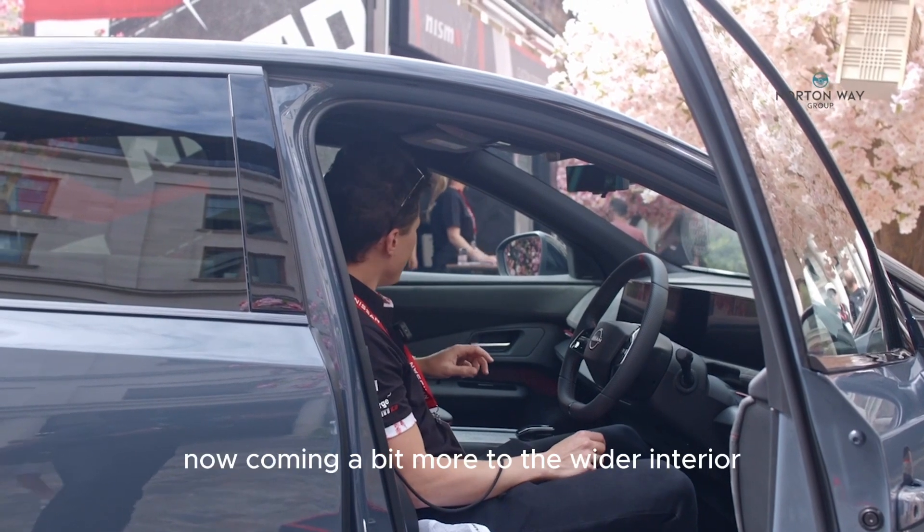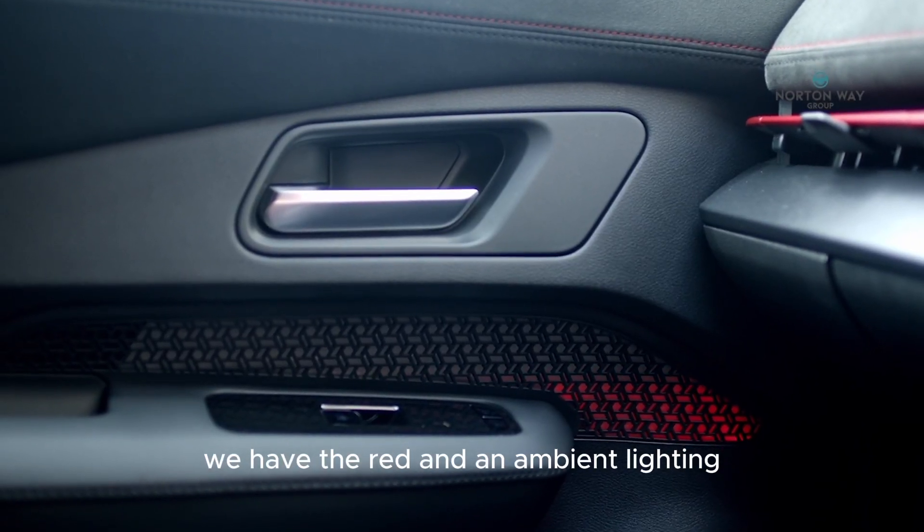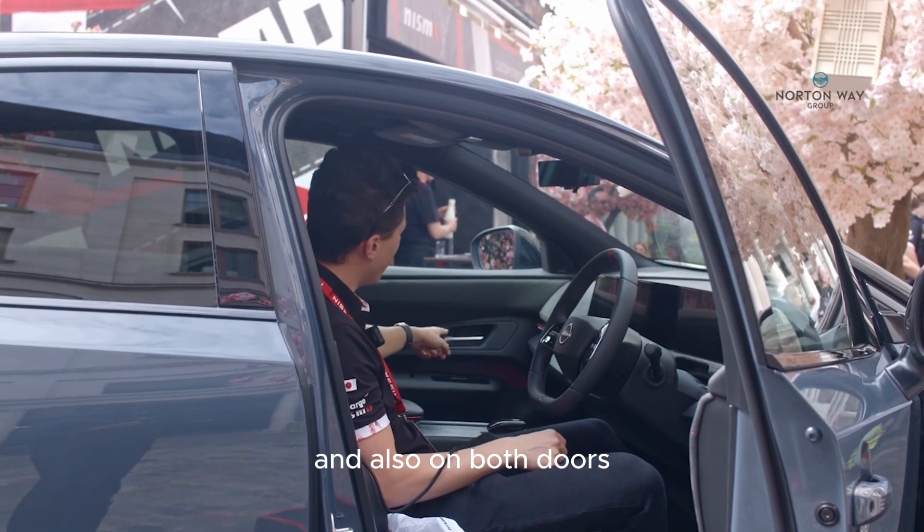The start button is a red metal finish and there's a red metal finish line at the center of the vehicle. Moving to the wider interior, we have the red Andon ambient lighting, which you can notice in the center of the vehicle and also on both doors.